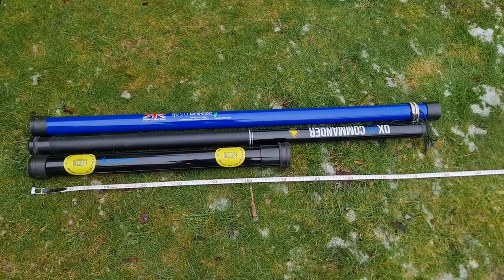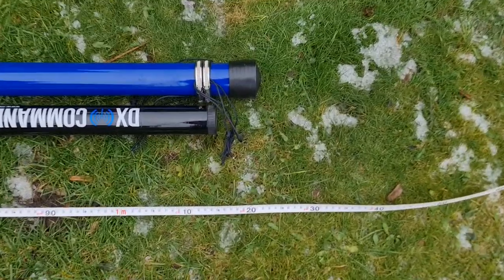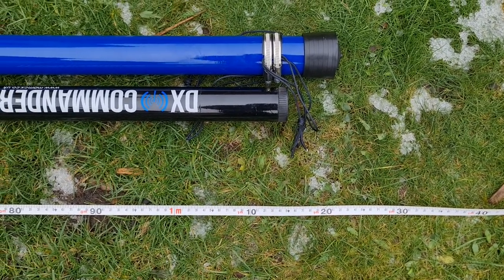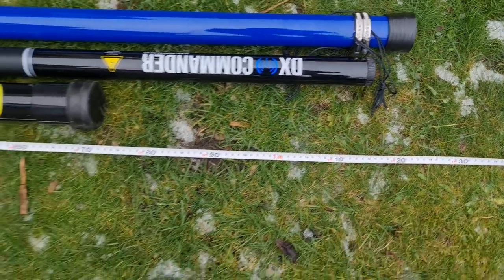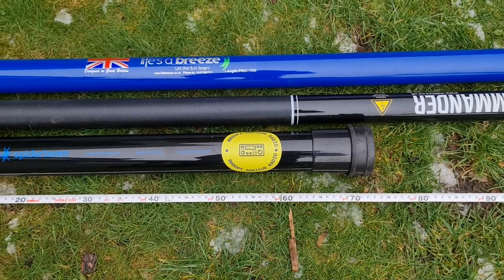Just looking at the pure collapsed length of the poles, you can see that the Life's a Breeze is just over 1.2 metres, with the DX Commander just a little bit shy of that, and the SpiderBeam just over 70 centimetres.